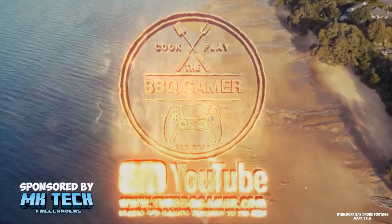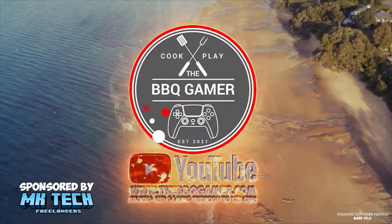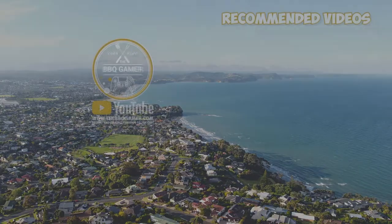The Barbecue Gamer — barbecuing and gaming through to the end.